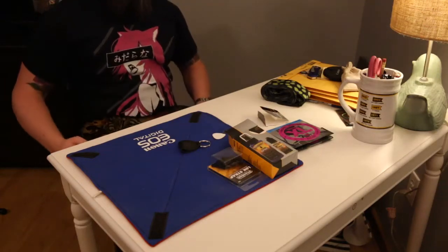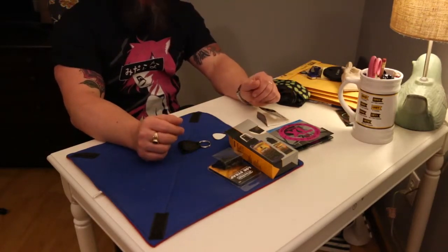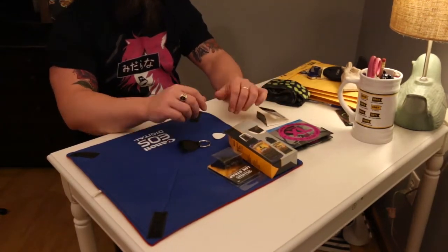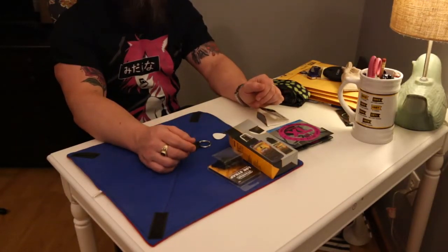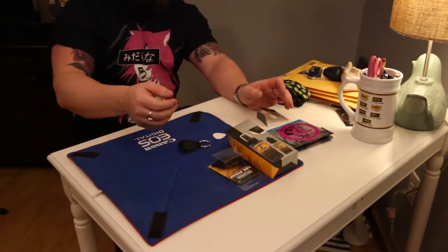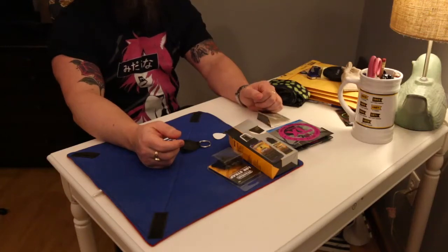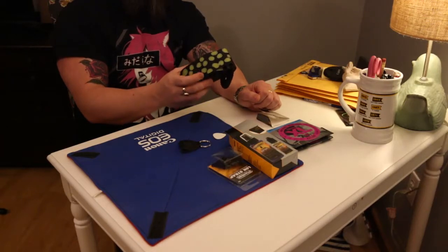We have Guitar Crate January 2021 here, and I don't have the box — I made a pretty big mistake this month in my recording. I thought I was recording, started the video, opened everything up, did a full review, and found out I was not recording. So the box is opened, and unfortunately like we do every month, we can't throw it over our shoulder because I already threw the box out.